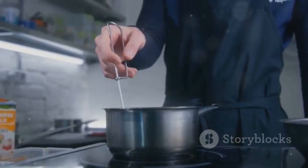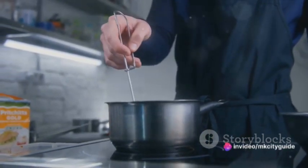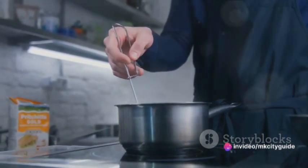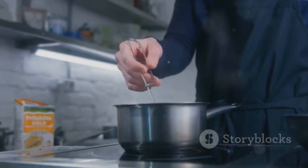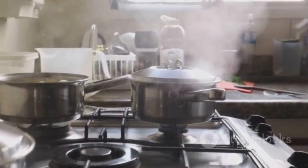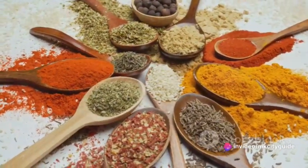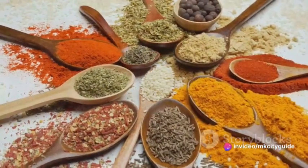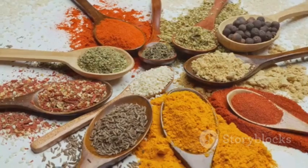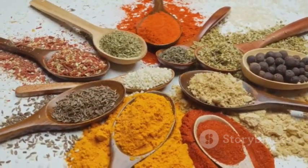Let's turn our focus to the tactile sensations: the smoothness of the wooden spoon as you stir, the heat radiating from the stove, the steam dancing up to meet your face. These are the tangible elements of cooking that often go unnoticed, yet they contribute so much to our overall experience. As we add the spices, notice how they change the dish — the color deepens, the aroma becomes more complex, and the anticipation builds. Each spice is a story, a journey from a far-off land to our kitchen, enriching our meal with its unique properties.